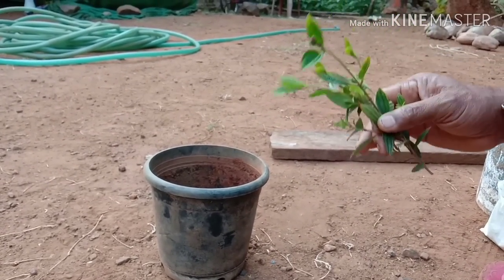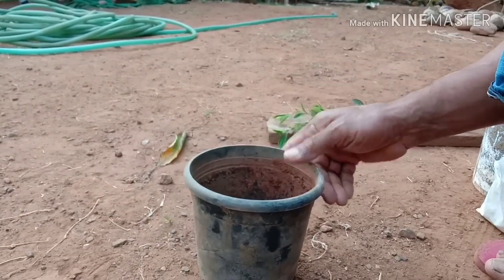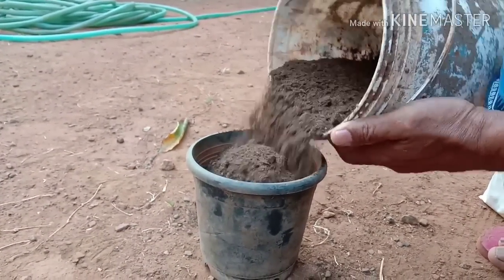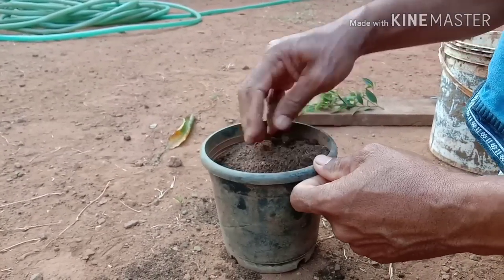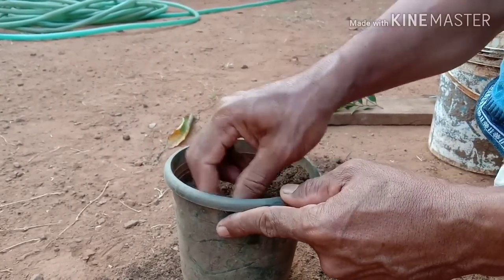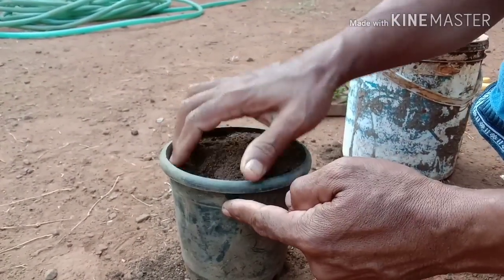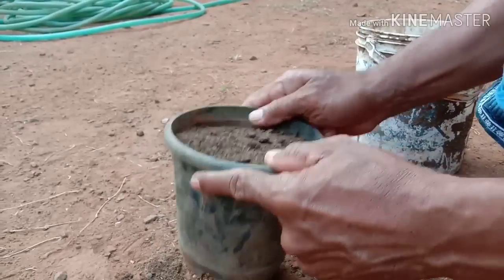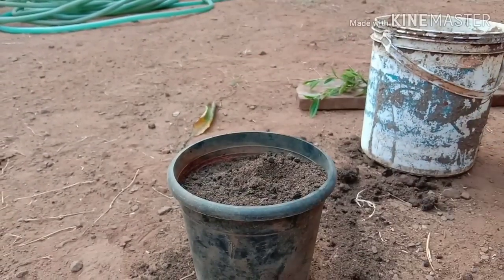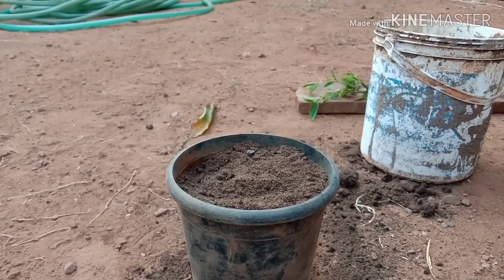The chicken is a little bit. We will cut the chicken. Let's cut the leaves and put the pot in.